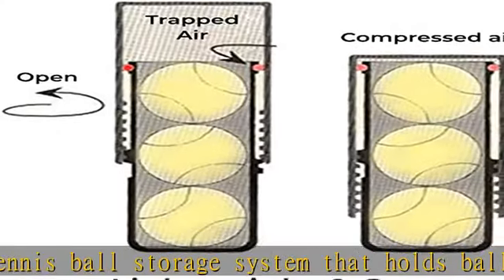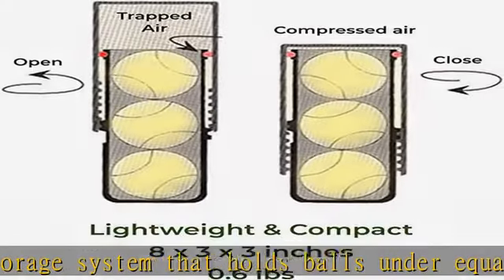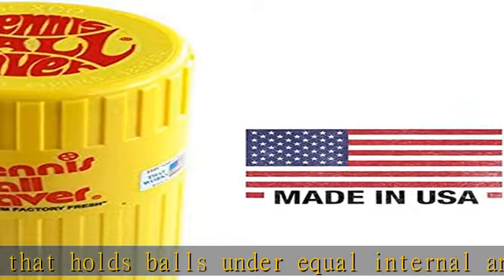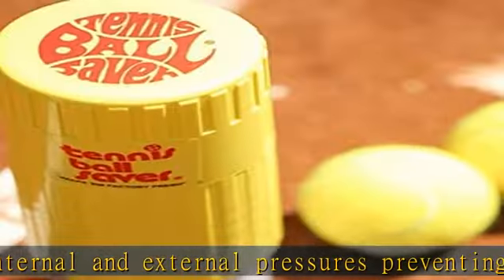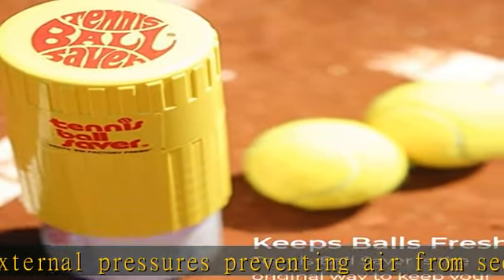The tennis ball saver makes the perfect addition to any tennis lover's gym bag. Save time and money — never worry about last-minute runs for fresh balls ever again. The tennis ball saver ensures a fresh bounce, just like new, every time you open the container.